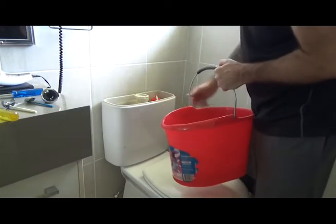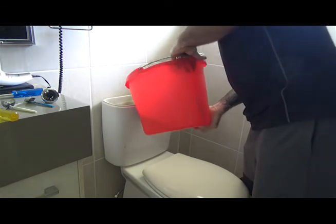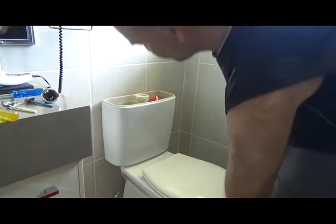It's probably a good idea not to fill it up too much — just put enough in to ascertain whether it's going to leak or not, because you're only going to have to sponge it back out again if it's still leaking.